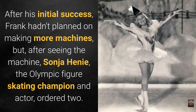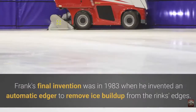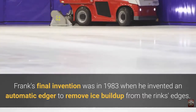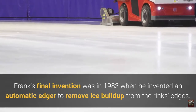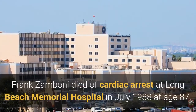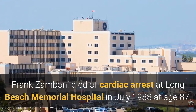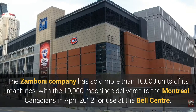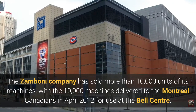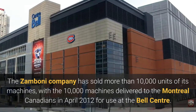But after seeing the machine, Sonja Henie, the Olympic figure skating champion, placed an order, and then the Chicago Blackhawks placed an order as well. Frank's final invention was in 1983 when he invented an automatic edger to remove ice buildup from the rink's edges. Frank Zamboni died of cardiac arrest at Long Beach Memorial Hospital in July 1988 at age 87. The Zamboni company has sold more than 10,000 units, with the 10,000th machine delivered to the Montreal Canadiens in April 2012 for use at the Bell Centre.